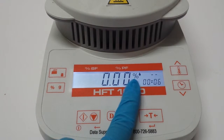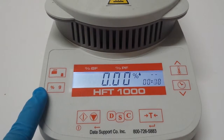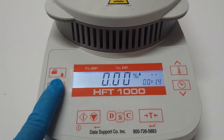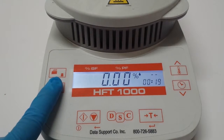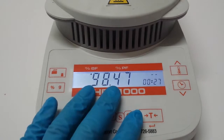Simply go to the left side where the percentage is shown with the 'g' button. Just keep pressing it until you get a little triangle or arrow pointing up to beef fat. Stop right there.